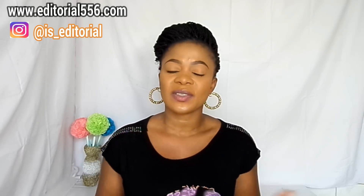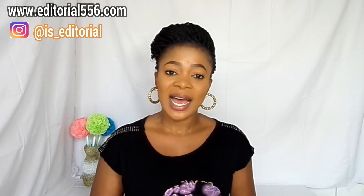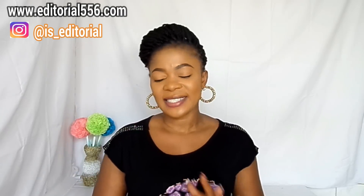Don't forget to thumbs up this video, subscribe to my YouTube channel, share the video, and turn on the bell beside the subscribe button so you'll be notified when I upload a new video. If you have any questions, ask them on my website — the link will be in the description box and comment section. Follow me on Instagram. Now let's jump right into this video.